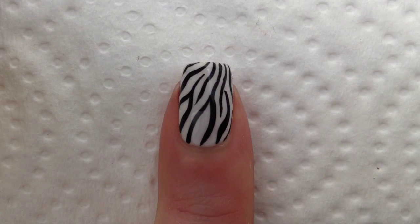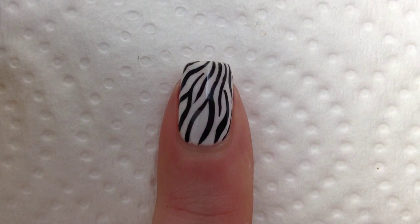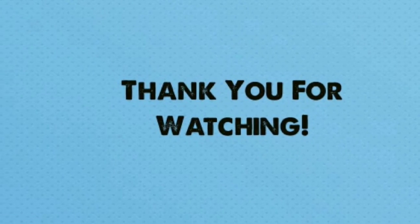And that's it! You have your zebra print! I hope that you liked this video. Let me know if you did — leave a comment, give it a thumbs up, and please don't forget to subscribe. Thank you so much for watching, and I will see you in the next video. Love you! Bye!